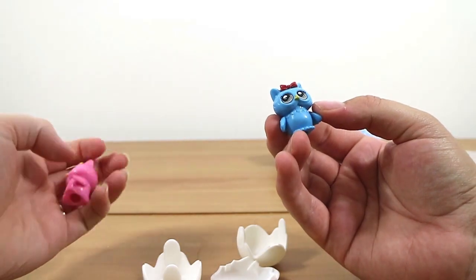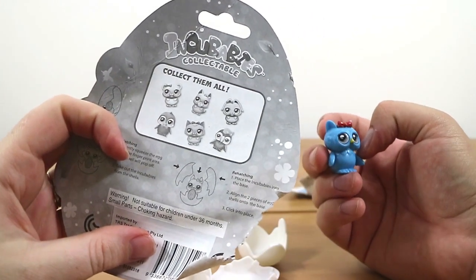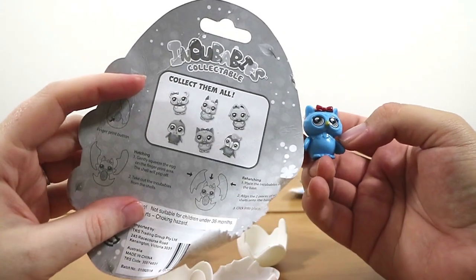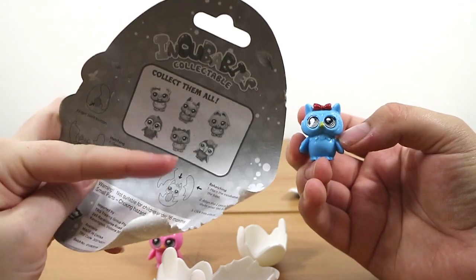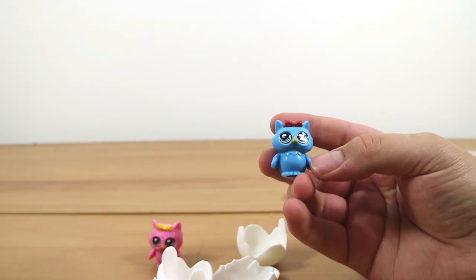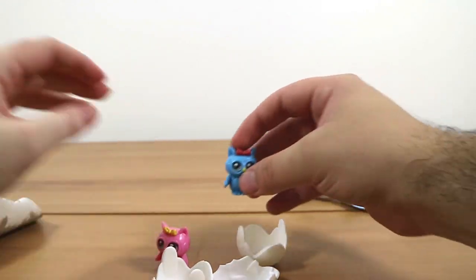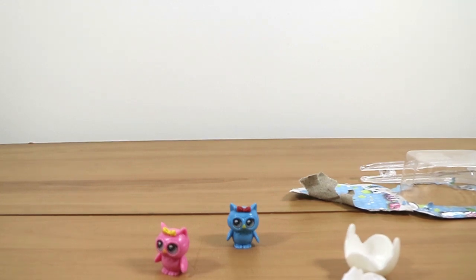They're okay. $5 for two — I don't know about that. Were there two owls? Is that even on the back? Nope, that's not even on the back. There's like a penguin, and there's like a toucan or something, but there's no owls. So there's obviously more than what's on the back of the packaging, but no checklist. Maybe there's something online. I'm looking for a website, but I don't see one.